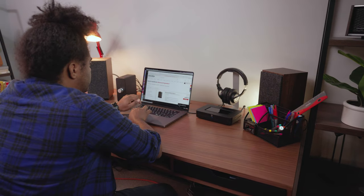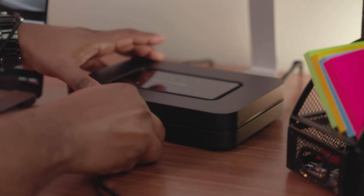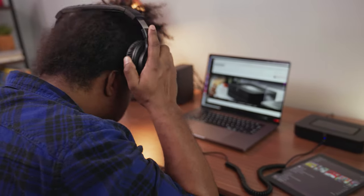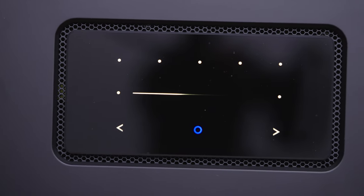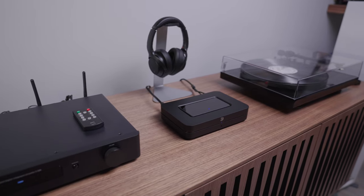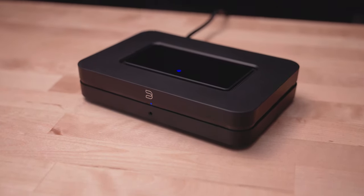I also connected it to an NAD desktop amplifier downstairs, and tried a set of Sennheiser headphones on the front panel jack as well as Sennheiser True Momentum 2's to see how the aptX HD Bluetooth performed. In all of those cases I was immediately impressed by how easy it was to navigate the apps and how the 32-bit 384kHz DAC made my music sound richer and fuller. I was especially struck by how much wider the dynamic range was on Tidal and Apple Music across all the gear I connected it to.